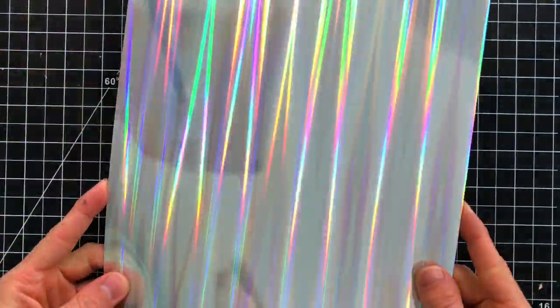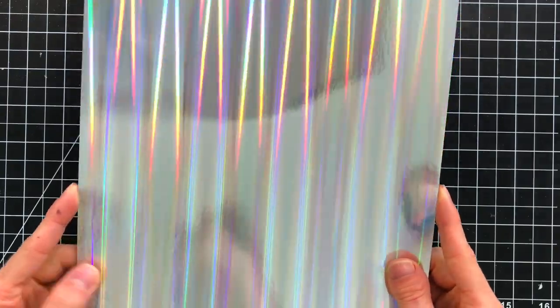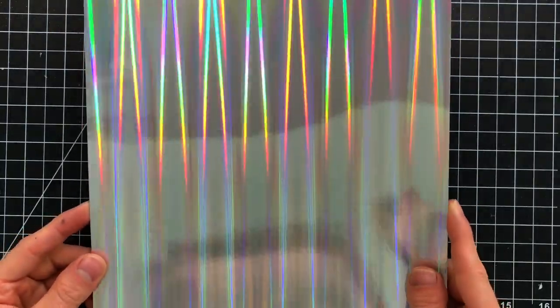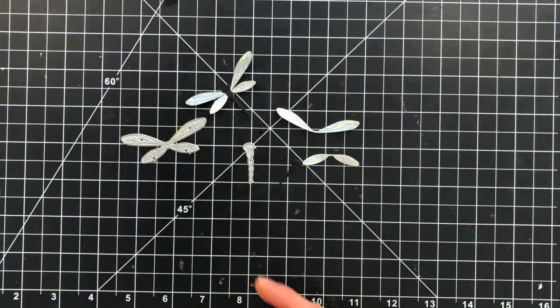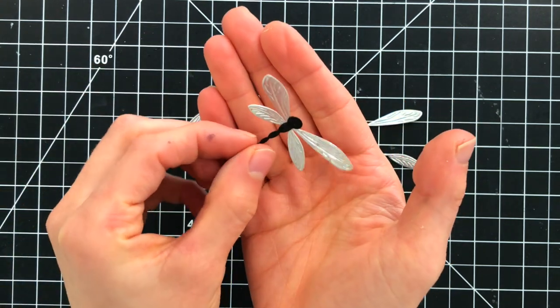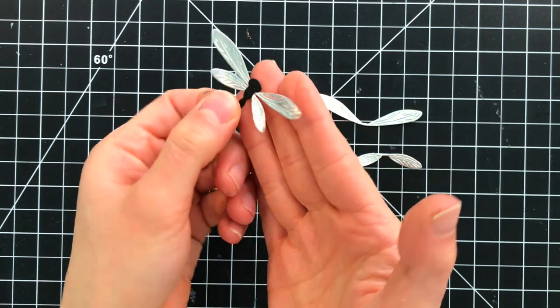Now here's that holographic paper I was referring to. This gorgeous paper is part of a pack of different styles of holographic paper that Simon Says Stamp has exclusively in their shop. I use this really beautiful linear pattern, and I love how this die cuts with the dragonfly — it makes the wings literally look like real dragonfly wings.